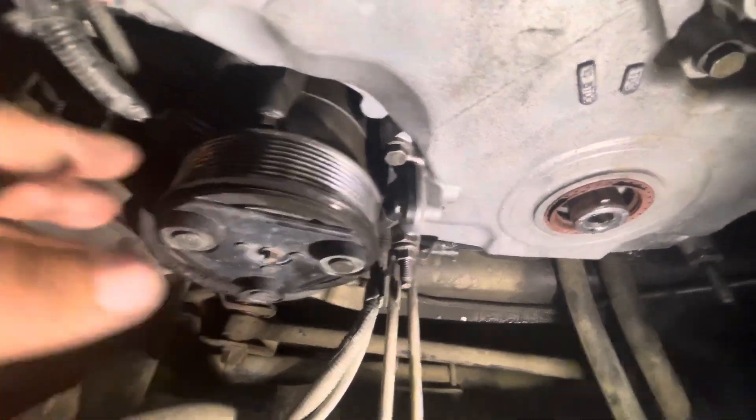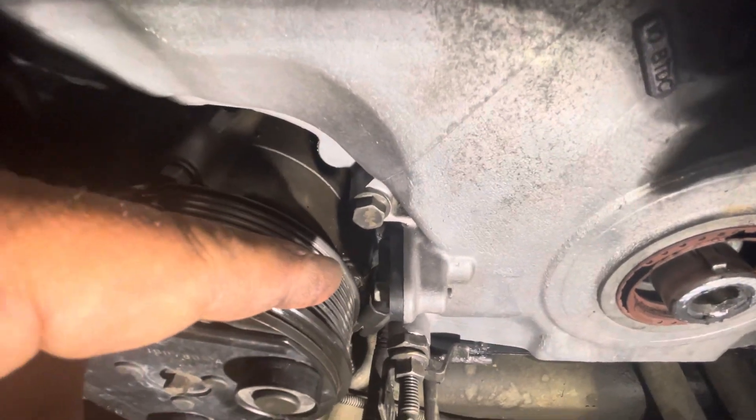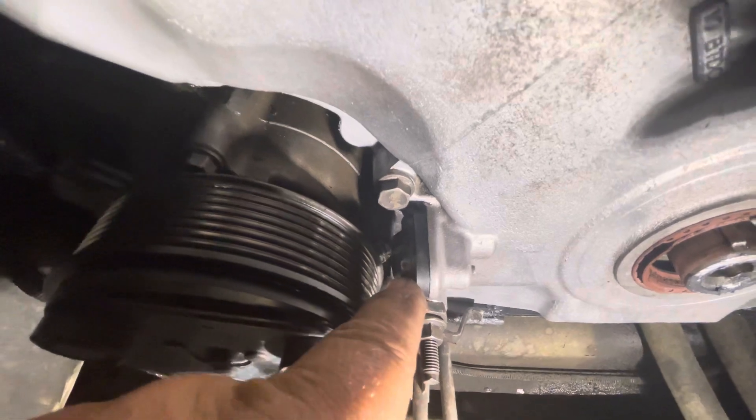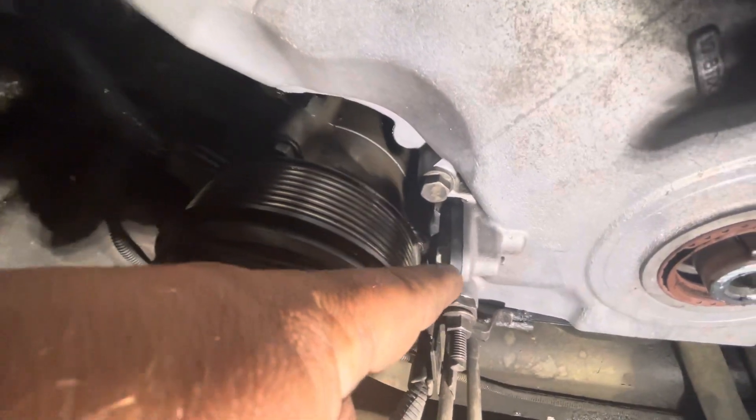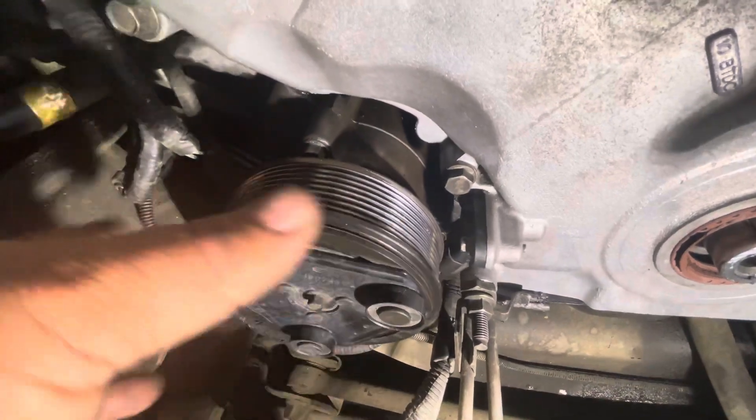Here it is — this is your AC compressor, and this is the crankshaft position sensor located right behind the AC pulley. There is a bolt holding the sensor, so in order to remove the crankshaft sensor you have to remove the AC from the vehicle. Otherwise the bolt is too long and it's going to hit the pulley of the AC and you won't be able to remove it.